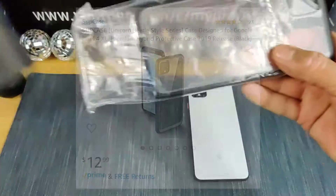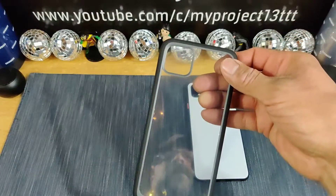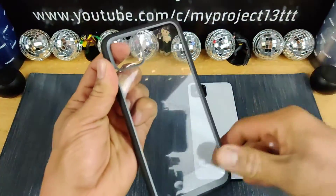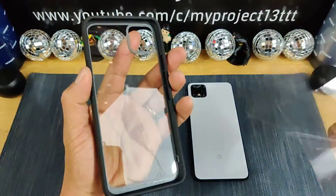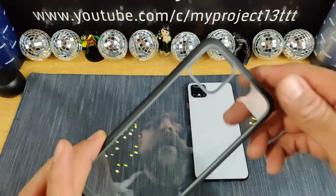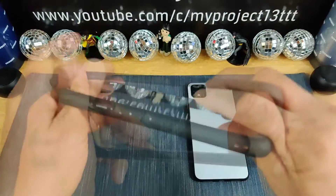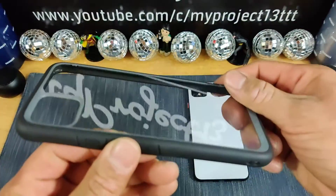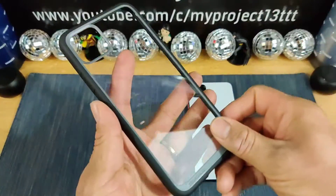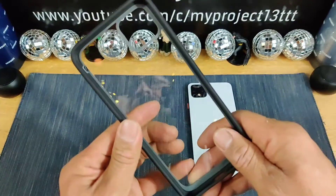Let's go ahead and get into a very nice simple presentation. Got some film back here, and on the inside as well to protect that clear polycarbonate back. TPU material all the way around surrounding that polycarbonate back. Trimmed with gray — got that gray going all the way around with the brand name Subcase right there.